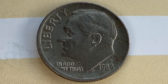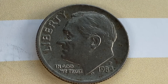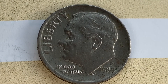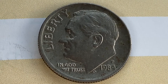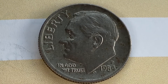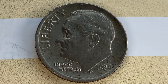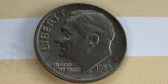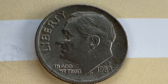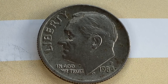This is a clad composition coin — 91.67% copper and 8.33% nickel. It was minted at the Philadelphia Mint and was designed and engraved by John Sinnock. The diameter is 17.9 millimeters and the weight is 2.27 grams. The face value is 10 cents. The numismatic value is also 10 cents for one found in average circulated condition, but can be worth as much as $2.28 in brilliant uncirculated MS-65 condition.